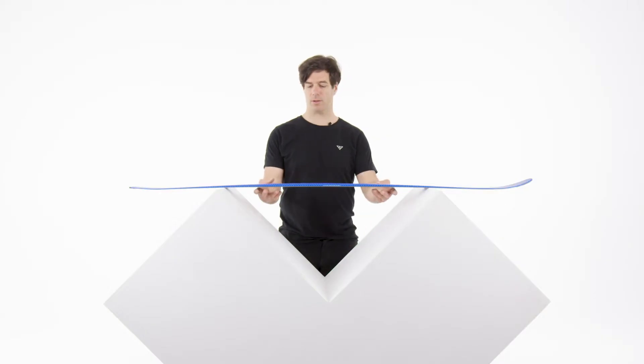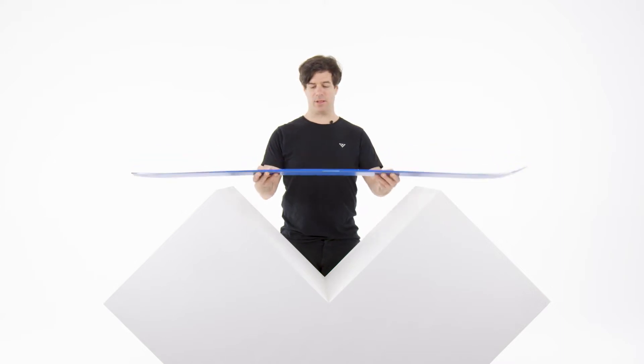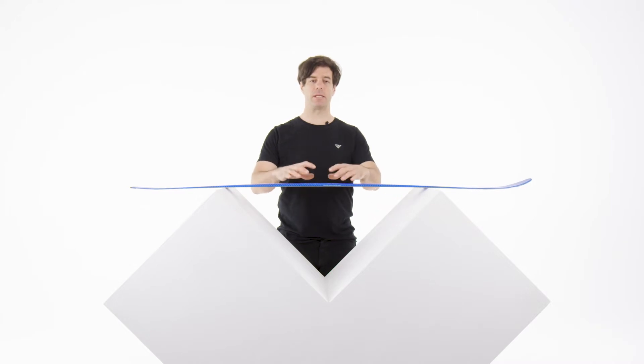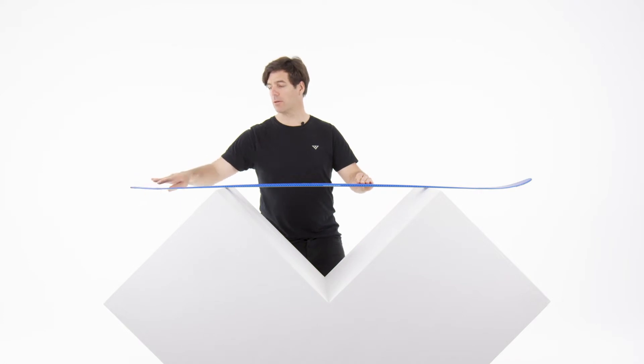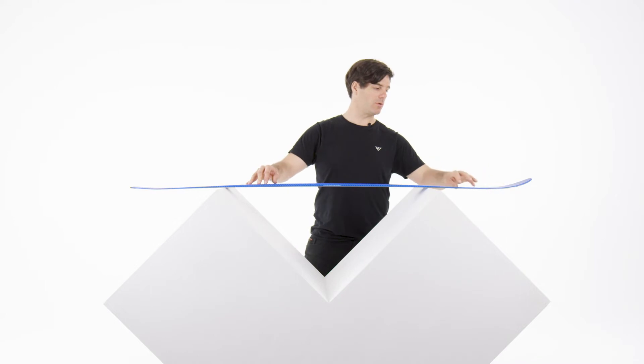Let's talk about the Hova Freebird. Here is the classic blue Hova Freebird. It is an 85 millimeter ski under waist, with a light rocker in the back, a very light early rise, and a light rocker in the front as well.